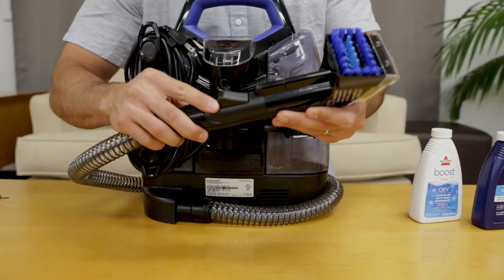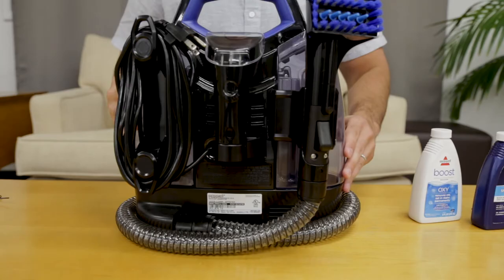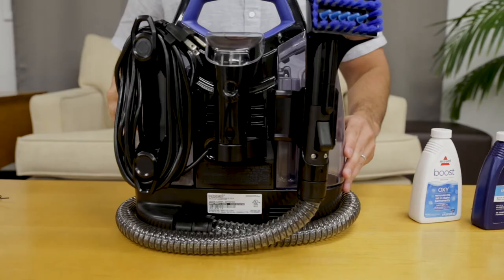Now, attach the tough stain tool. Then, attach the deep stain tool to the end of the hose until it clicks into place, and wrap the flex hose around the unit and snap the hose grip into the bracket.